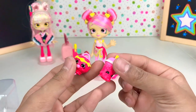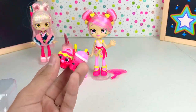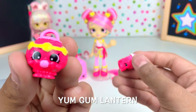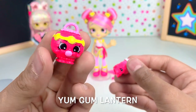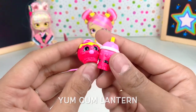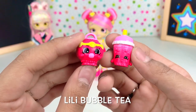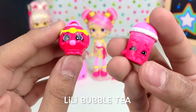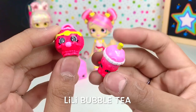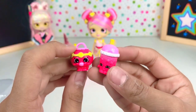Here are the other three Shopkins that we get. We get our little Yum Gum Lantern — it's a cute little lantern and it's eating a bubble gum. Then we have Lily Bubble Tea. It's this little pink cup and at the bottom it's red, forming a little ombre. It has a white plastic lid with some bubbles at the top and a yellow straw.